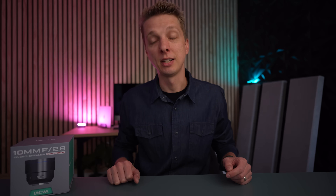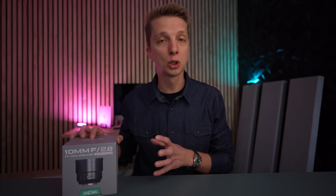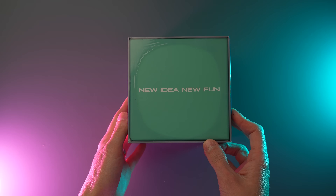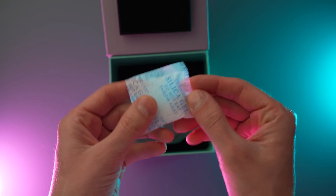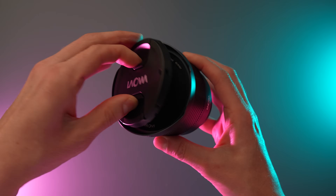I don't know how they've done it, but this is very exciting because if you're looking for an autofocusing ultra-wide-angle lens, then this is certainly one to check out. It comes in a nice box with 'new idea, new fun' on the side. A magnetic flap reveals some padding and paperwork — warranty, instruction manual, a little silica gel, and then the lens. Plastic front and rear lens caps, and that's it.